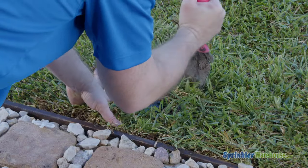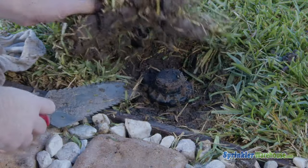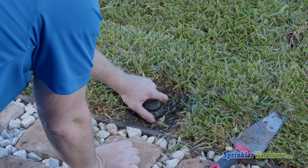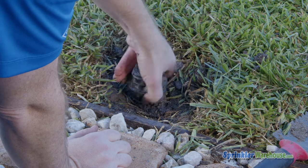I'm going to dig out just enough to get my hands around the top part of this rotor. I've dug down just a couple of inches to expose the top part of the rotor so that I can grab onto this ring here. I'm going to unscrew it. If it's too tight or your hands are too slippery, you can use a strap wrench or channel locks to grab onto it. Pull out the internal assembly. Try to avoid getting any dirt inside the body here.